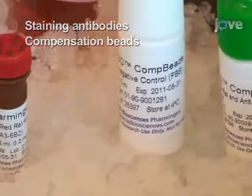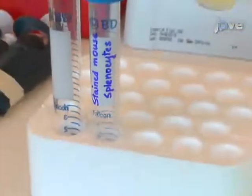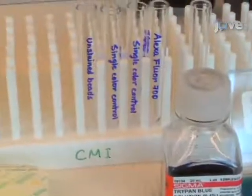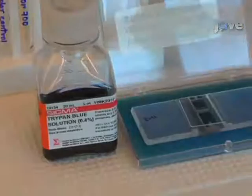This protocol also requires the following supplies and reagents: 15-milliliter conical tubes, 12-by-75-millimeter polystyrene or polypropylene flow tubes, a nylon cell strainer, Trypan Blue, and a hemocytometer. Sorting collection tubes are also needed.